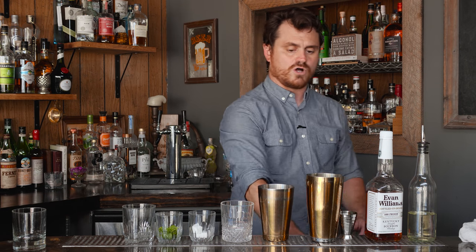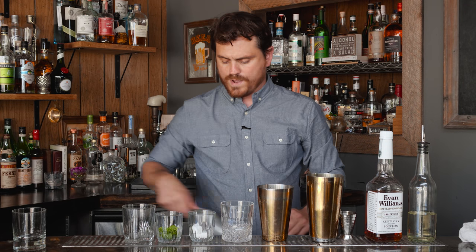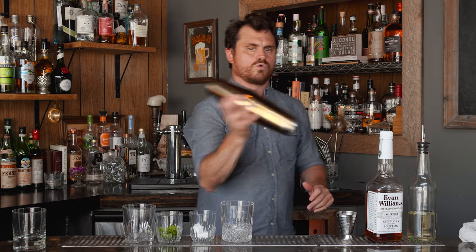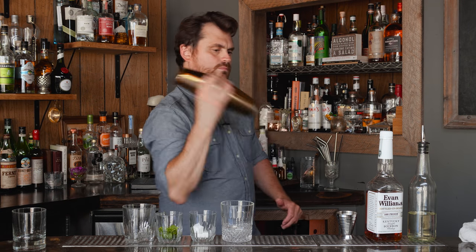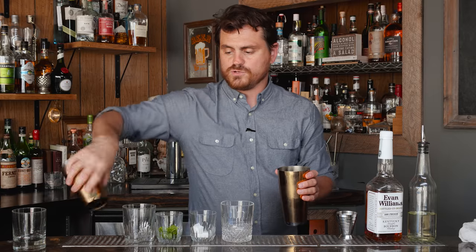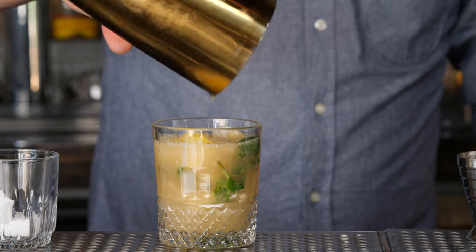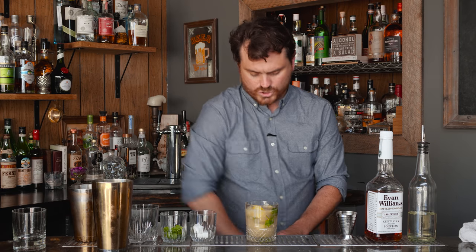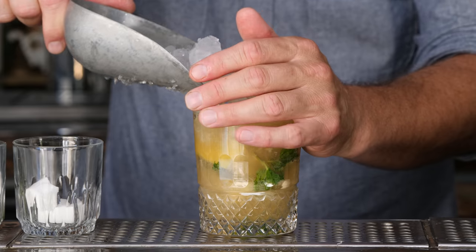A lot of recipes call for cubed ice, but I like to use a little crushed ice and then do a whip shake on it. By whip shake, I just mean you let it in here and then just sort of work it like this — just whip it around. You get your dilution, you chill it. And then I do a dump. A lot of people like to strain over ice, but I just like to do a dump — dump it all in there. Then, like a julep, just add a little snow cone of ice right on top of it.